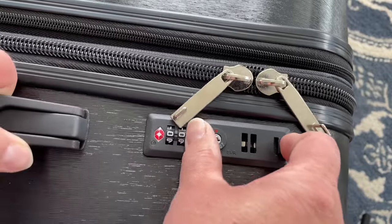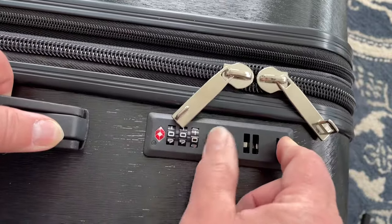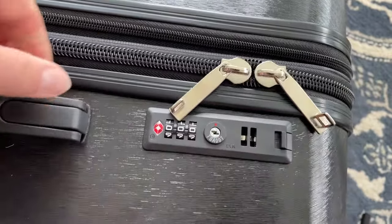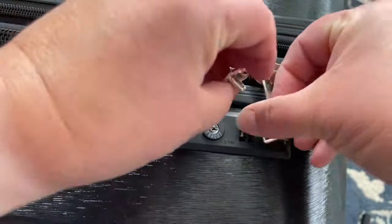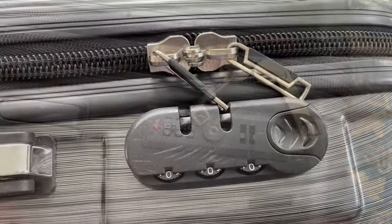Remember to push in the little lever — and remember, this is a new suitcase so it's a bit stiff — and there we go, 000, and we'll pop those zipper pulls back in. Let's check out that other suitcase.